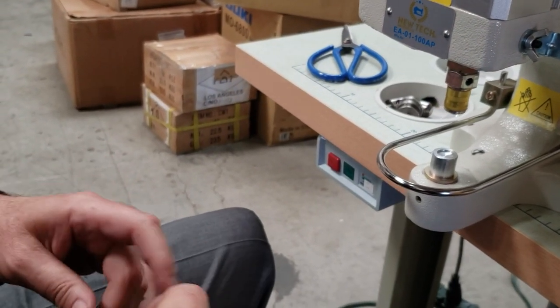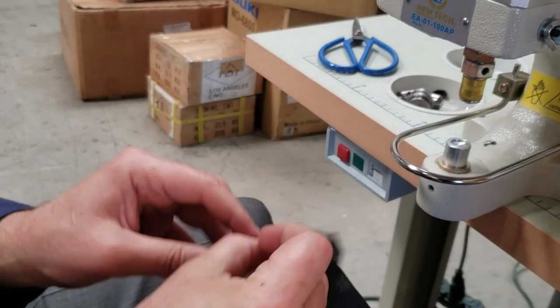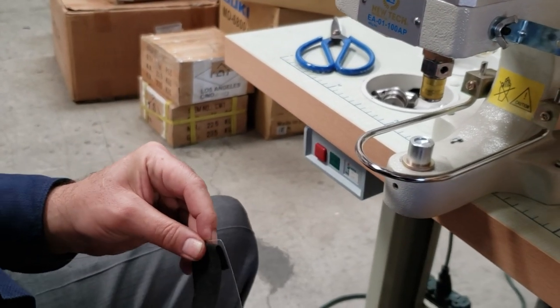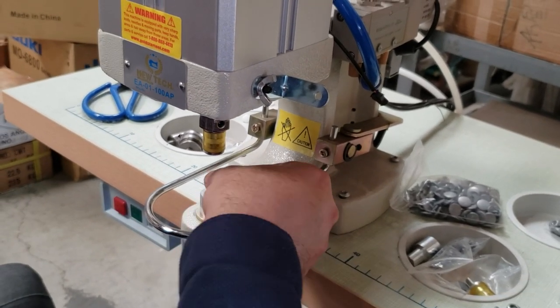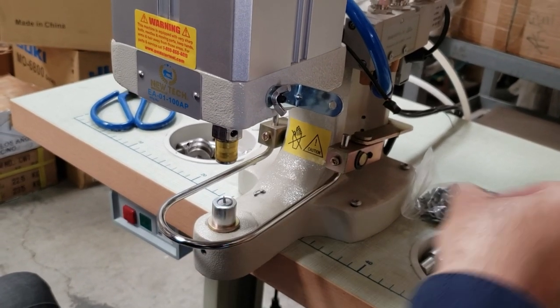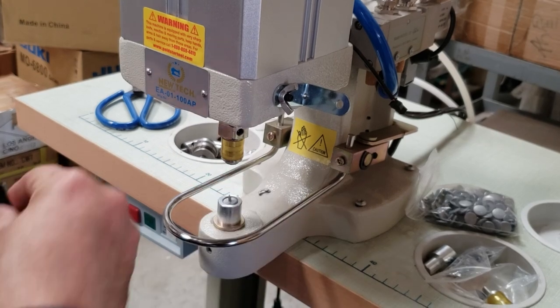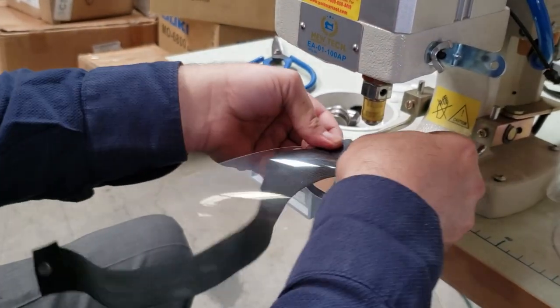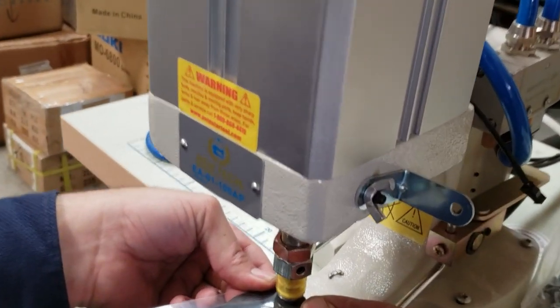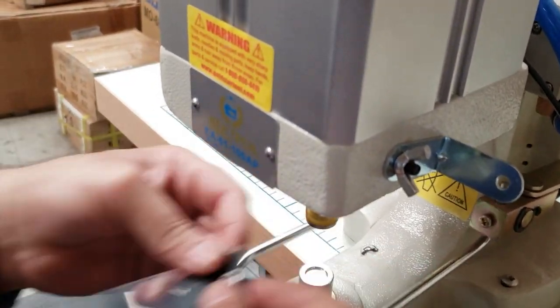And then the other one — same thing, same idea. Cap, female part on top. Now I'm going to show you the other way because it's going to be the front, and you guys probably want to see the front one.